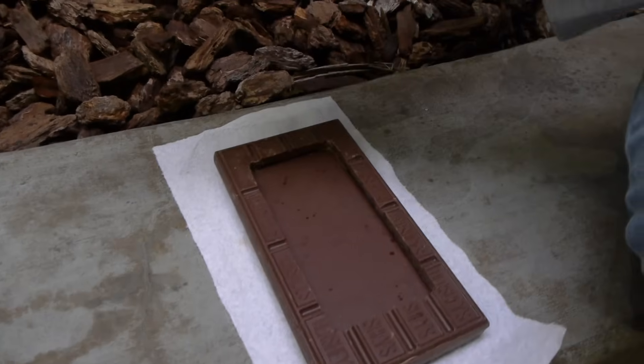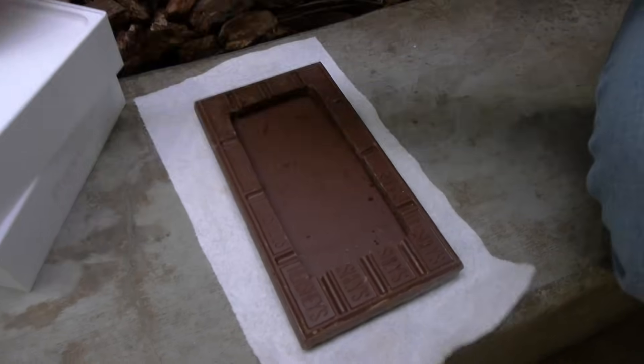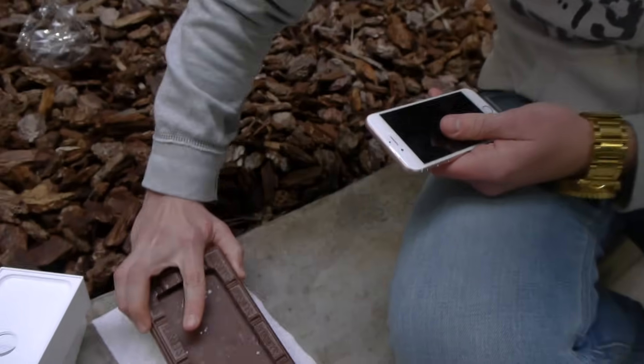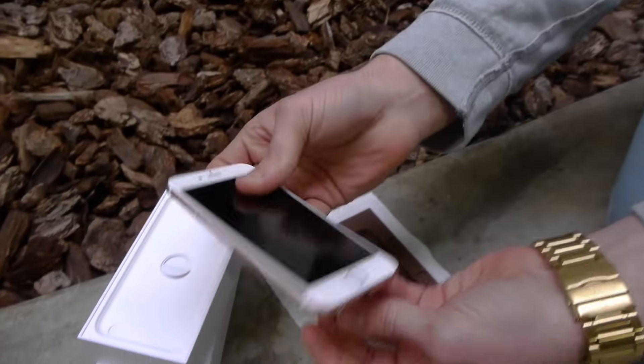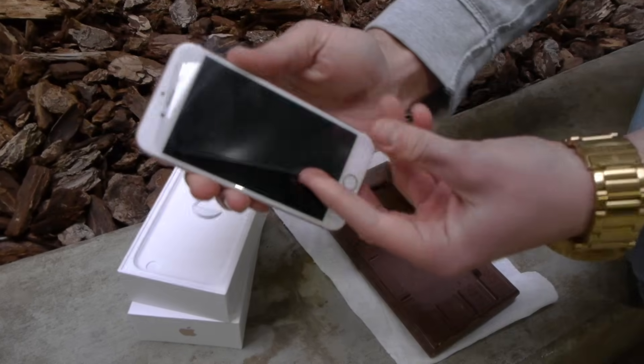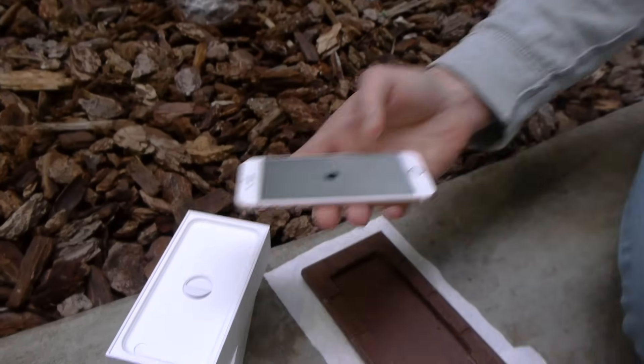Check this out. A nice custom build. Look at that precision chocolate case. We're going to perfectly snug and insert that 6S, and you can see right now he's going to turn it on as well. There goes the sealing. We're going to have to go past that activation process as well.